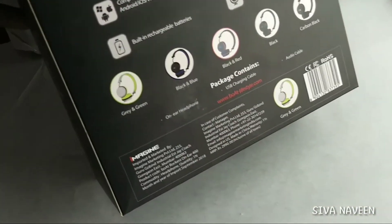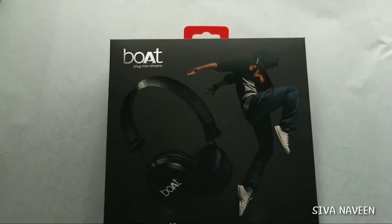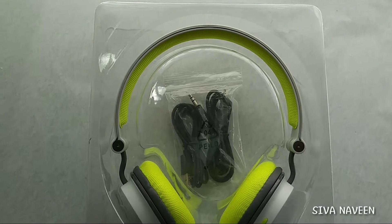I am going to show you the unboxing. This is the box that I have to choose.